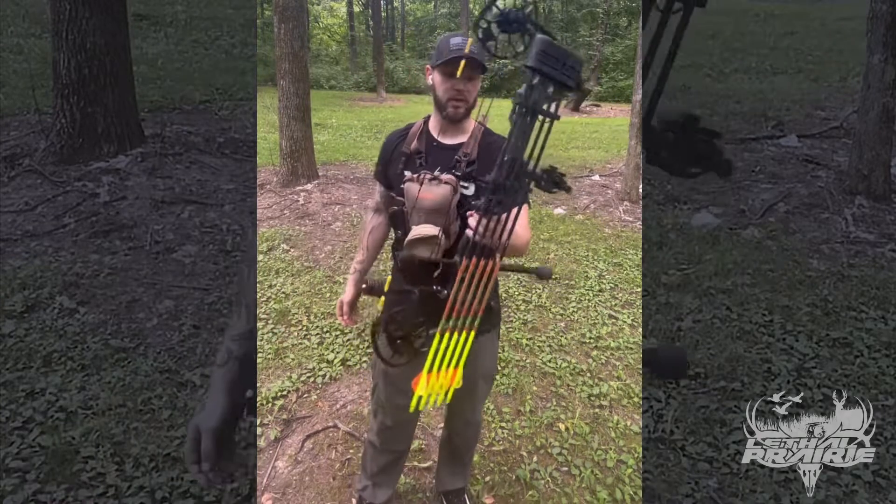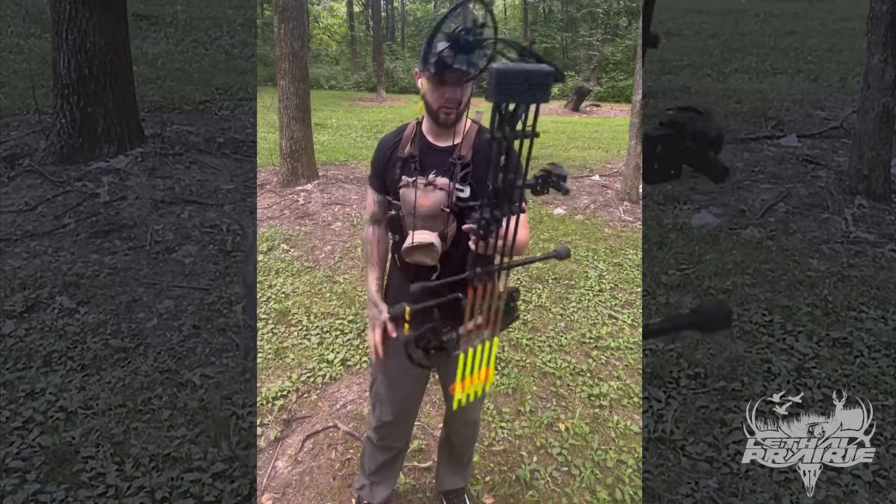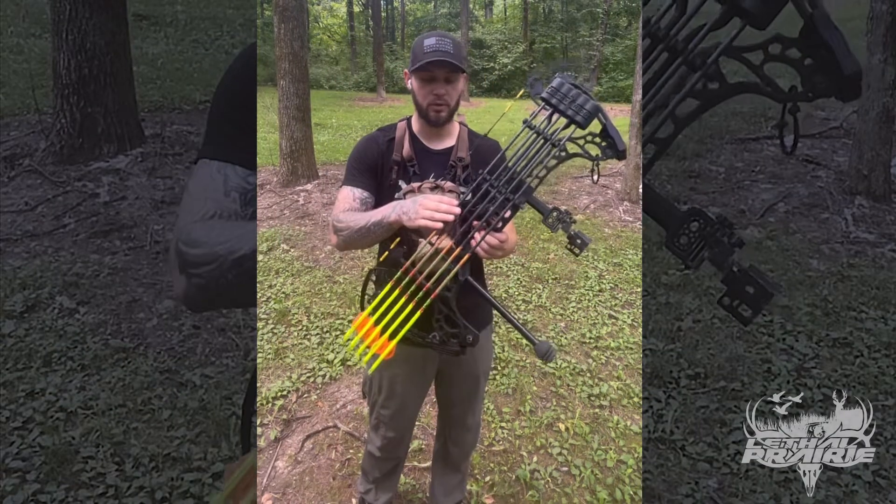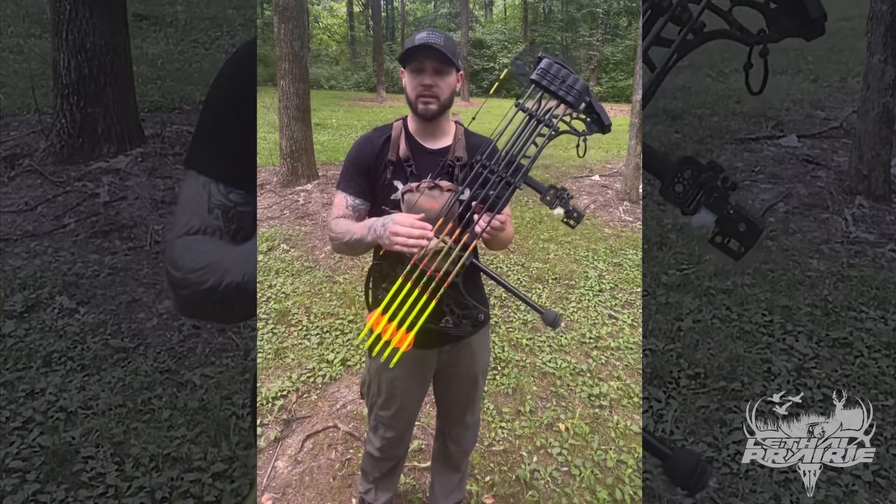Today I'm out here on the range and I'm going to show you what I'm shooting for 2022. The only thing I really changed from this setup is I'll go to a stiffer arrow during deer season.